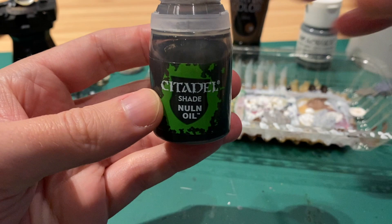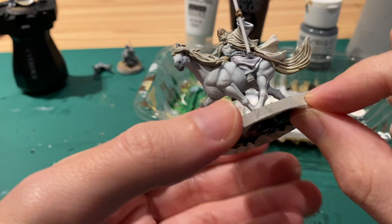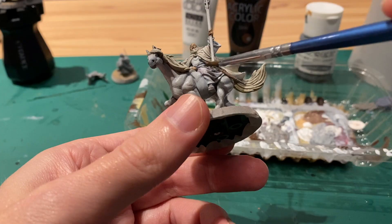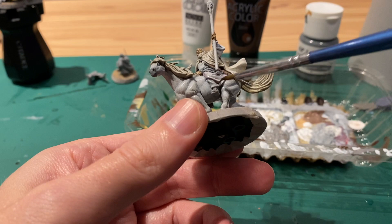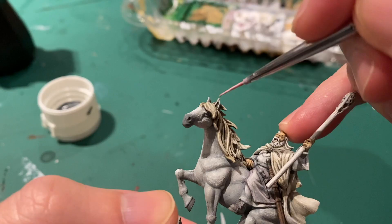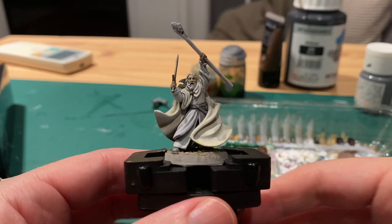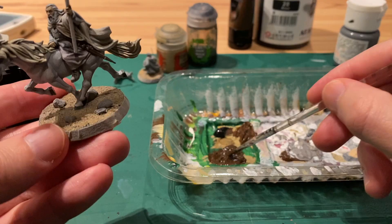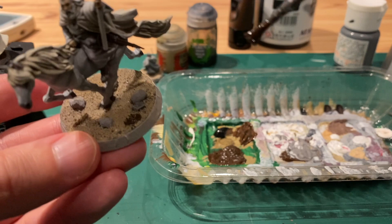Next take Nuln Oil watered down quite a lot — maybe 50% water, 50% Nuln Oil — and paint that over all the grey areas, so Shadowfax's coat and also Gandalf's clothing. Just be careful you don't go too dark. Then I made a pink with red and white and painted the inside of Shadowfax's ears. And this is the end result — now we just need to base it.